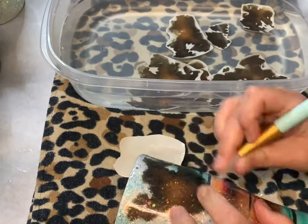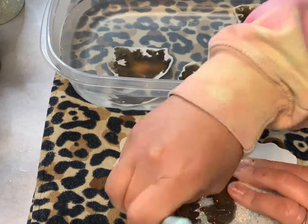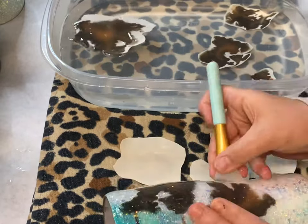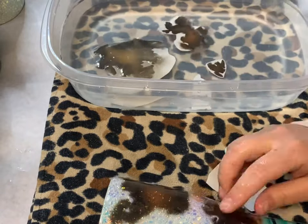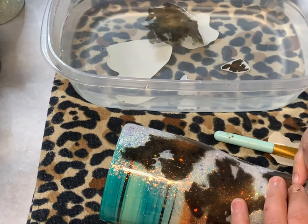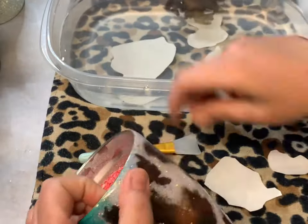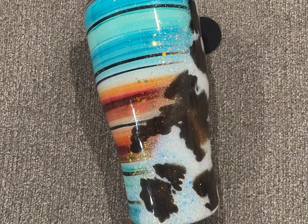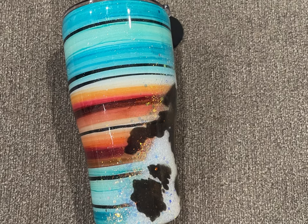Here's a quick time-lapse of me doing all the water slides together. Let it sit overnight, add two coats of epoxy, sand if needed, clean, package, and she's ready to go. Hope you enjoyed this tutorial!